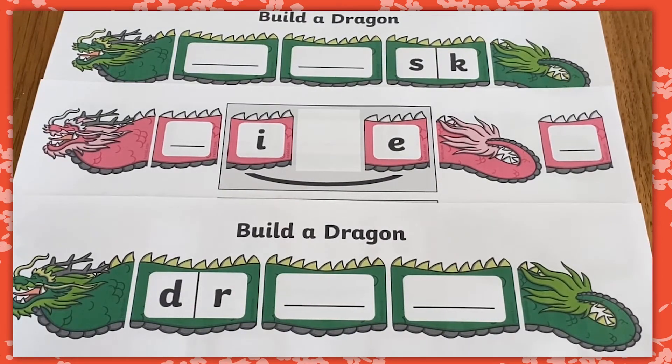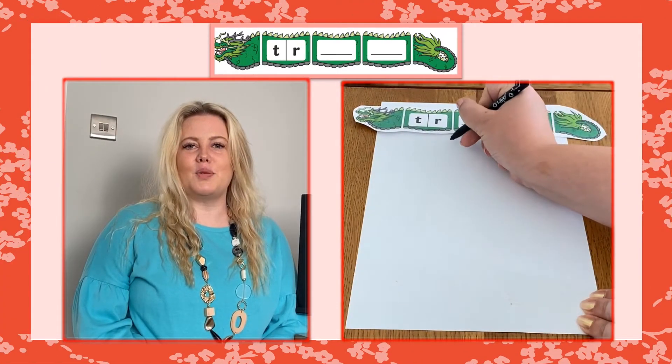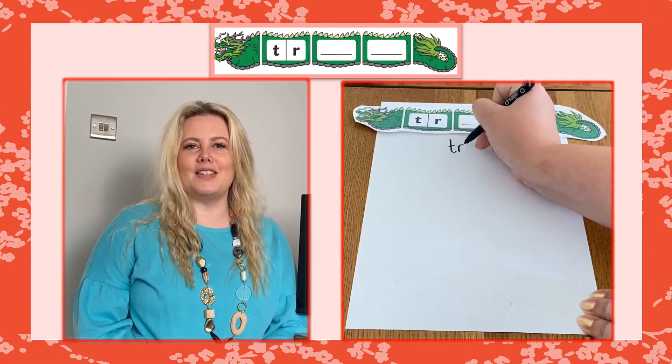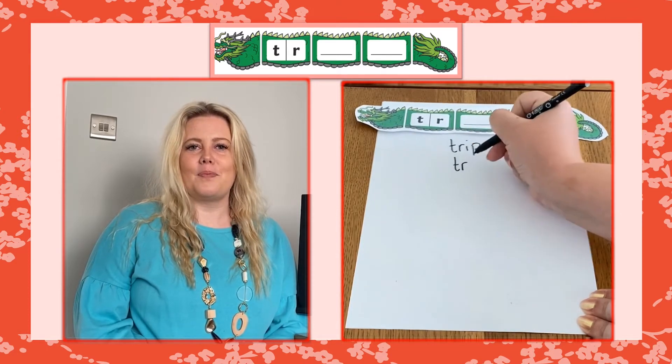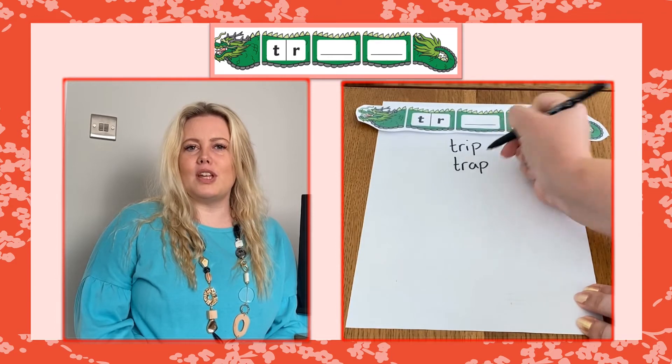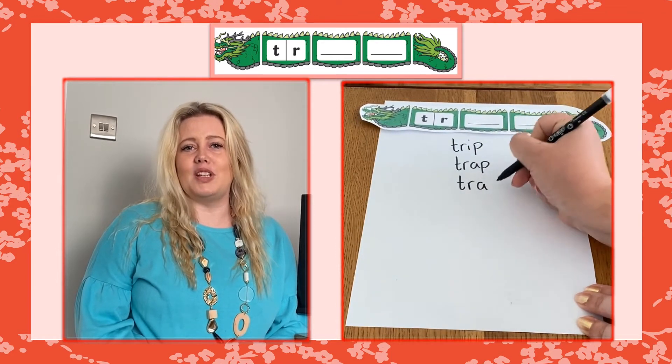You could even laminate the dragons first so that they can be wiped clean and reused. For the phase five activity, learners can choose to complete a word with no phonemes completed to start with and can instead choose a phoneme from the sheet. Why not ask learners to make a list of as many different words as they can think of in two minutes using one of the dragons? Encourage them to use phonemes from the phonic phase that they are currently working at — in this example, it's phase four.